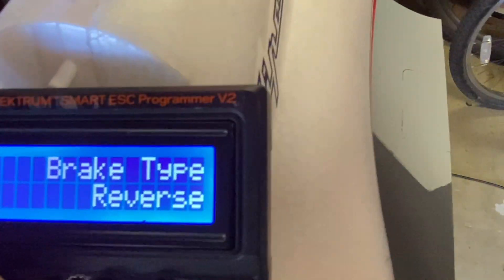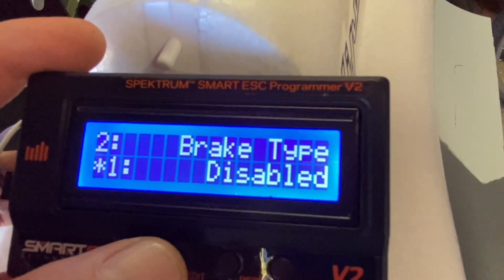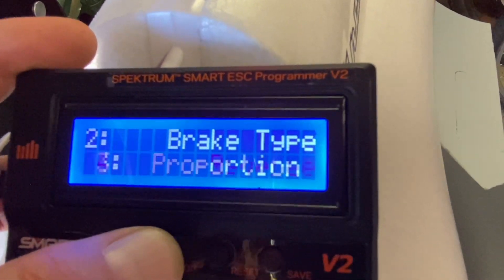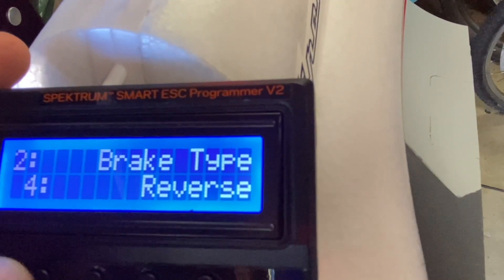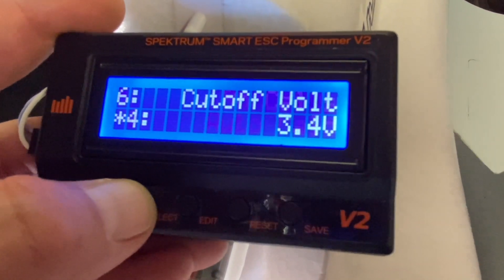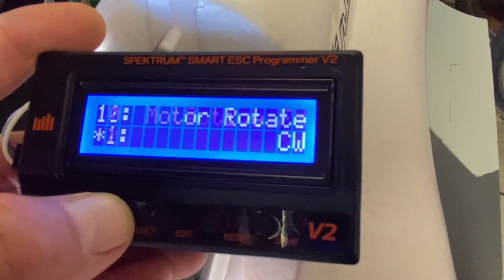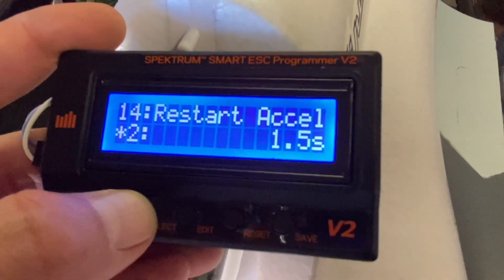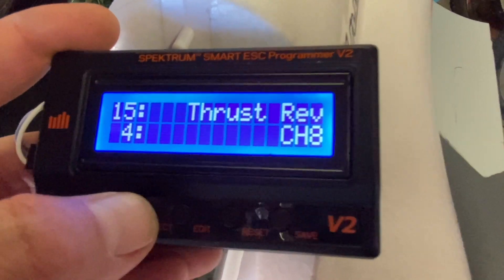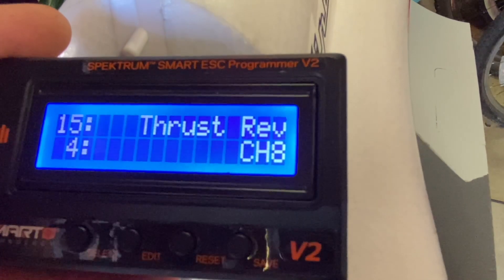Number two is brake type, which I have set as reverse right now. When it comes from the factory it is set to disabled. You just scroll through: normal, proportional, and reverse — leave it on reverse and hit select. Scrolling further, we get to number 10, 11, 12, 13 — thrust reverse — where you can change the channel it's assigned to. I have this assigned to channel 8.